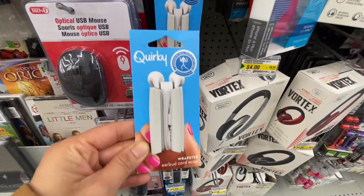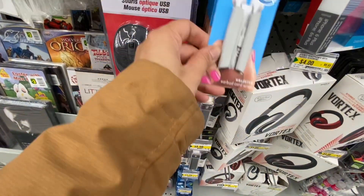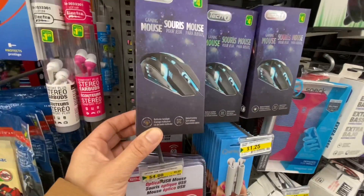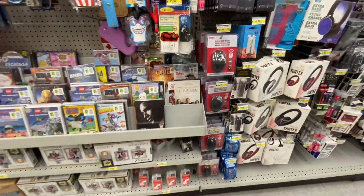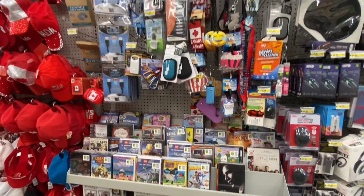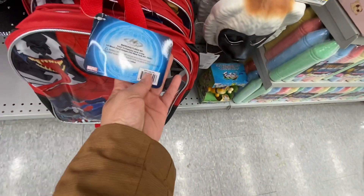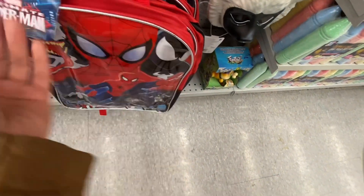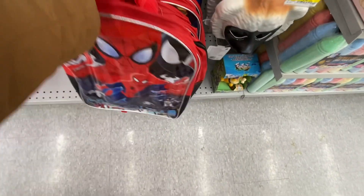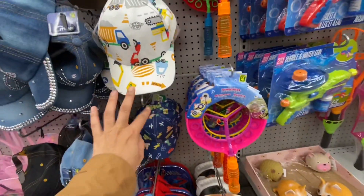In the tech section, this one was new - a Wrapster for your earbud cord wrap. I won't recommend buying any tech supplies from Dollarama - I never had any good luck personally with their cables and chargers. These Spider-Man bags are also new, they have two different prints and they look really great quality for little kids.